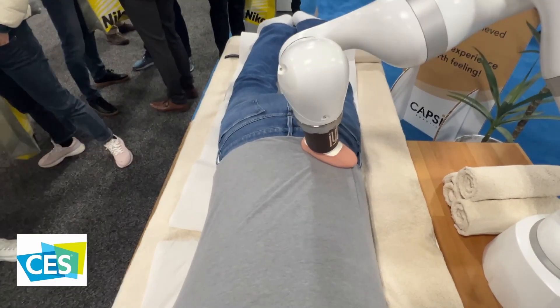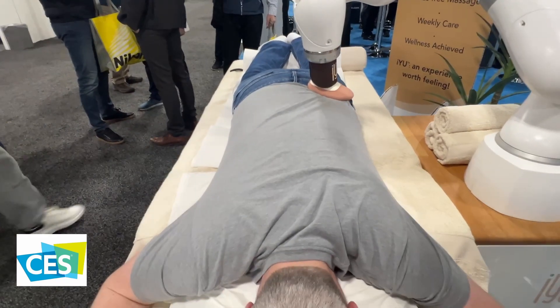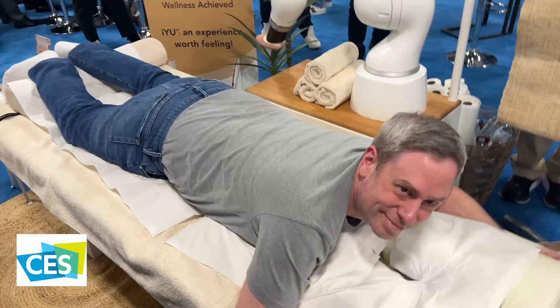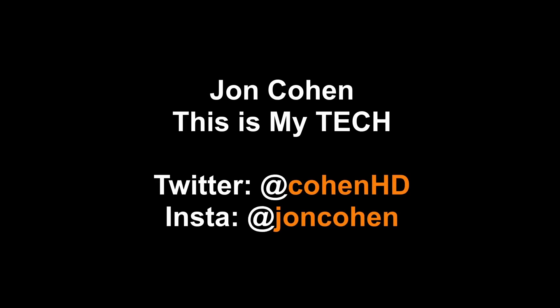Our subject loved it — he thought it was fantastic. I will put a full description below, and you can read all about this product. This is John. Here are a couple of other videos you might like, and feel free to subscribe.